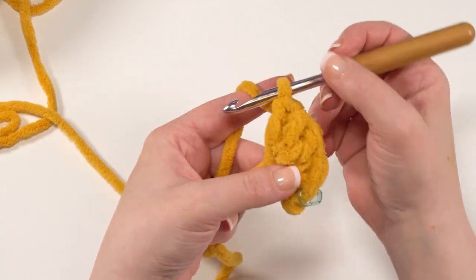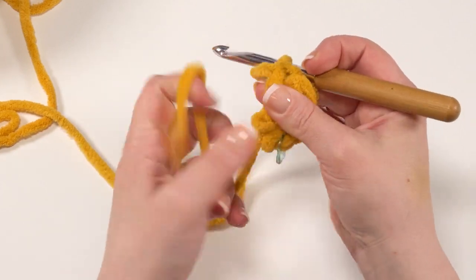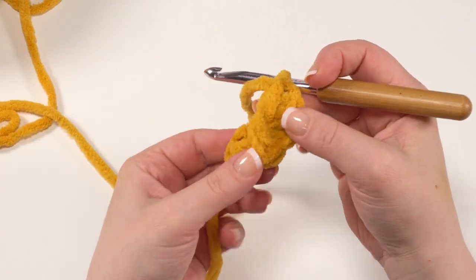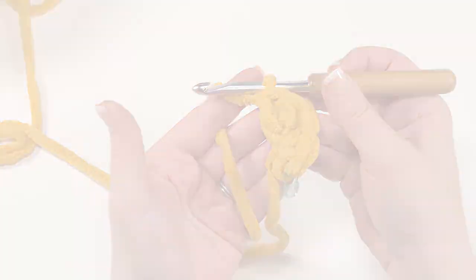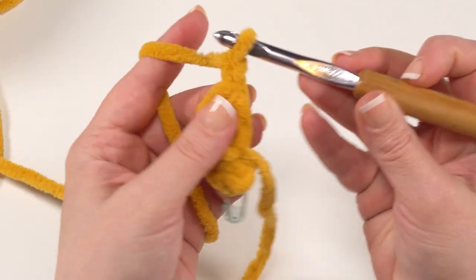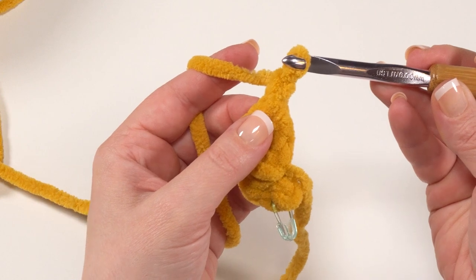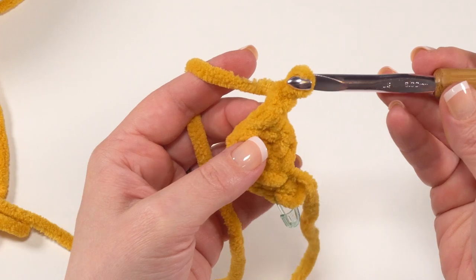You can see we've got that tail shape happening. We're going to be turning to work back the other direction — we're not joining, so we can go ahead and pull that magic circle closed. Give it a gentle tug in little bits so you don't accidentally break the yarn. Now it's nice and tight, so we can go ahead and make row two of our tail. To make row two, we start with a chain one and turn, then work two single crochets in each of the first three stitches.